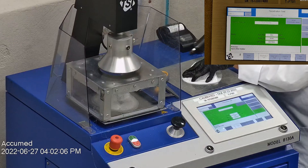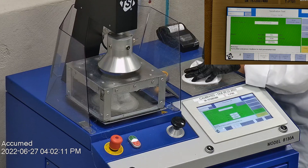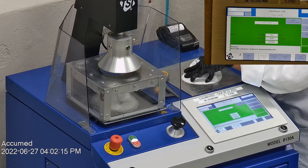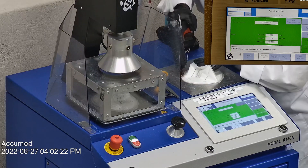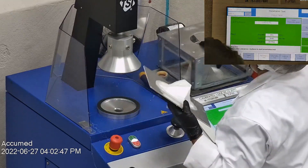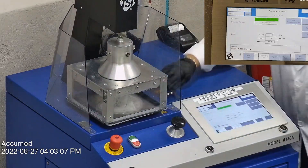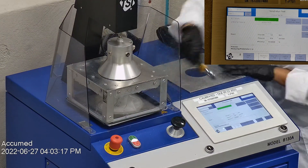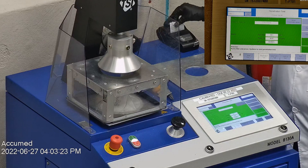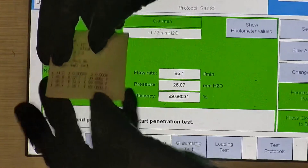The second sample had a filtration percentage of 99.67% and a pressure drop of 24.9 millimeters of water. The last sample's filtration percentage was 99.66% and had a pressure drop of 26.1 millimeters of water.